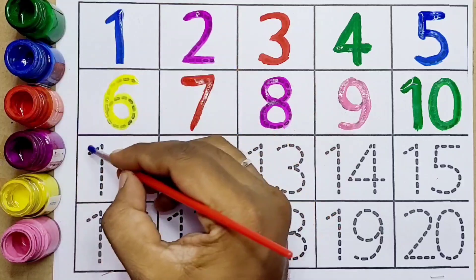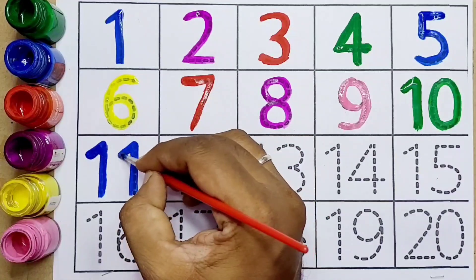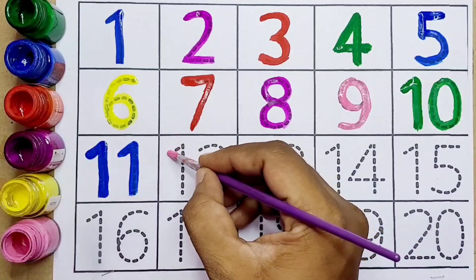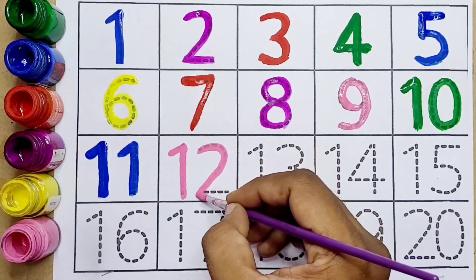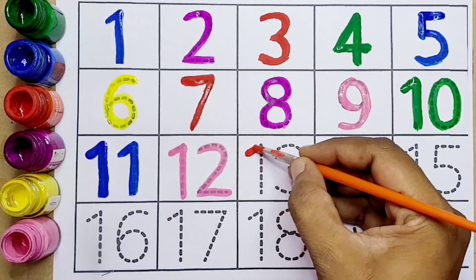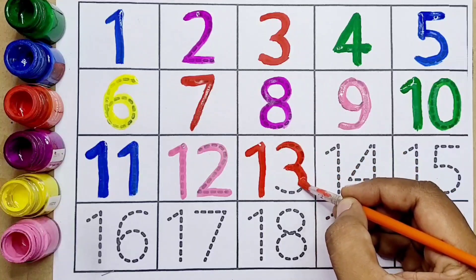Next, number eleven — this is number eleven. Twelve — this one is twelve. Thirteen — number thirteen kids.